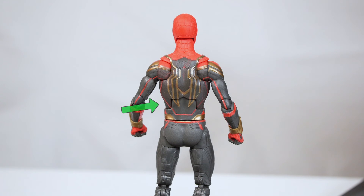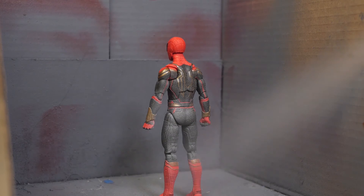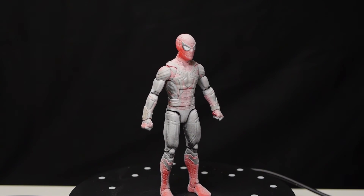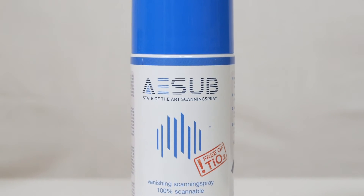One more thing: if you're scanning an object that's really dark it may not scan at all, and in those cases I recommend using a scanning spray like this one from ASUB. It'll temporarily turn the object white, allowing it to be captured by the scanner, and then that coating will evaporate after a few hours. Keep in mind that these spray cans are quite expensive, but they do work well for the intended purpose.